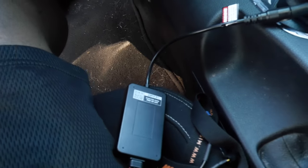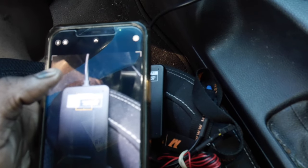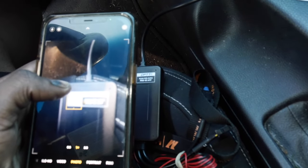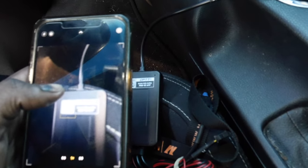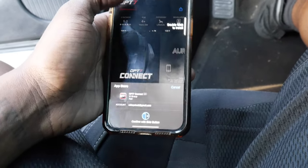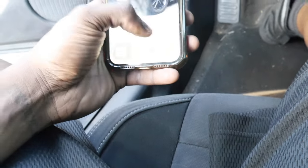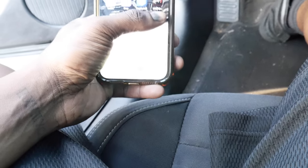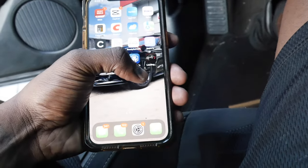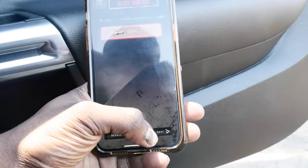They make it super easy to download the app — there's a QR code on the back of the module itself. All you have to do is scan that barcode. My camera is cracked so it's gonna take a minute to focus. Once you get the QR code scanned you can go ahead and download the app. It's on both Apple and Google Play. Let the app download, and once it's fully downloaded you can start testing.